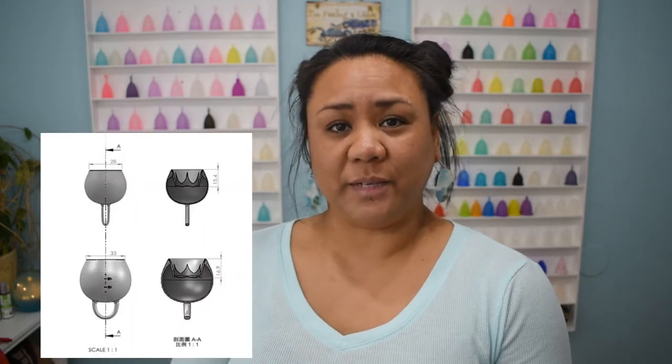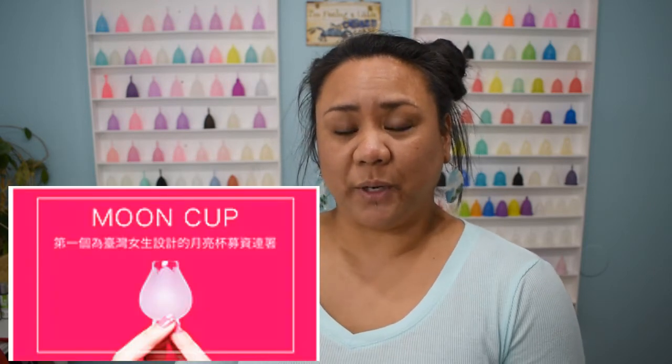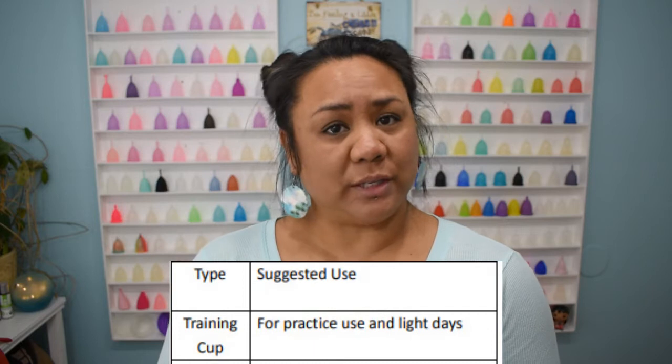A couple of years ago pictures of this cup were floating around and it hadn't launched yet, so we weren't sure if it was going to actually be put on the market, and I'm happy to see that it was. It's very similar to the Femi Cycle cup. This cup comes in two different sets and you do get two cups per set. There is a standard size and a large size. You also receive a training cup, and according to the company you can also use the training cup if you just have a light flow.